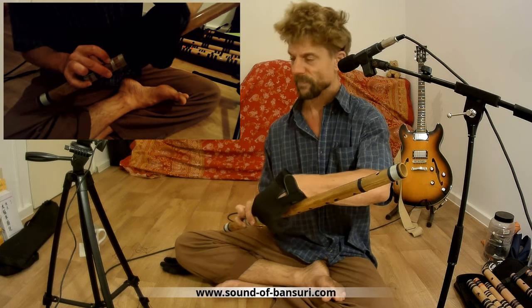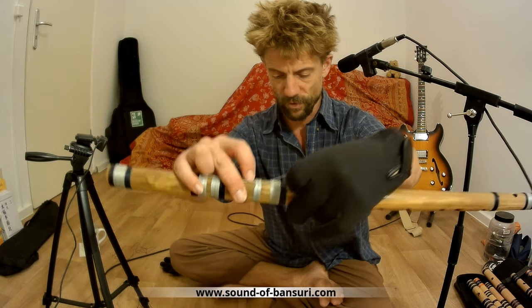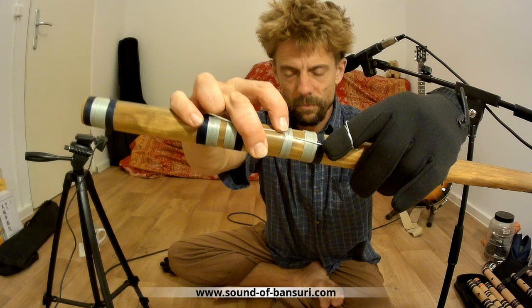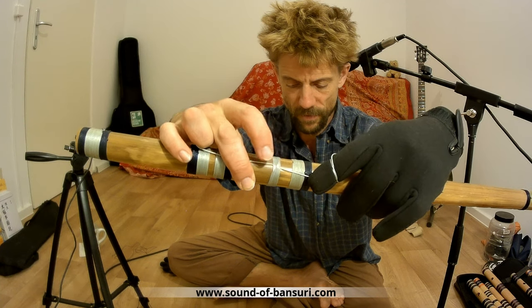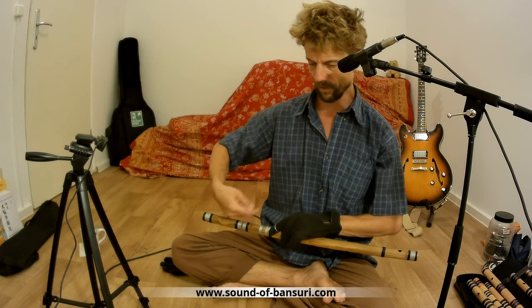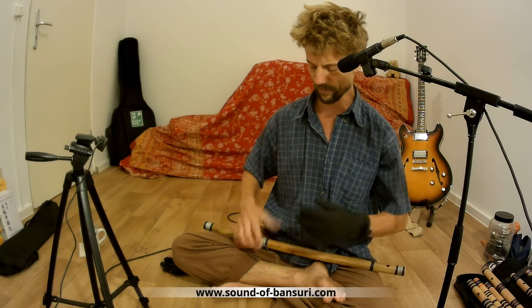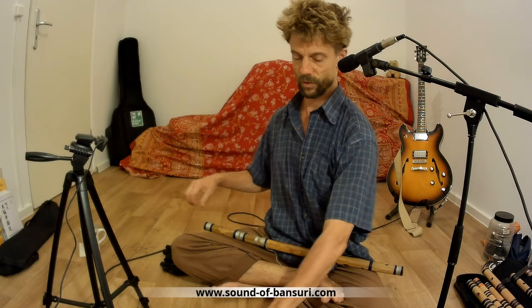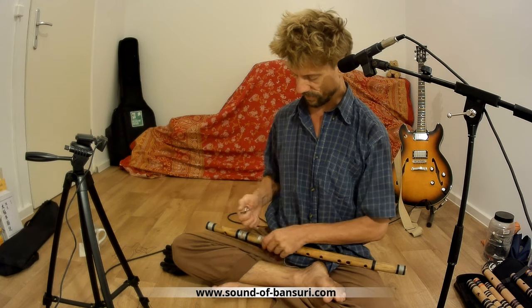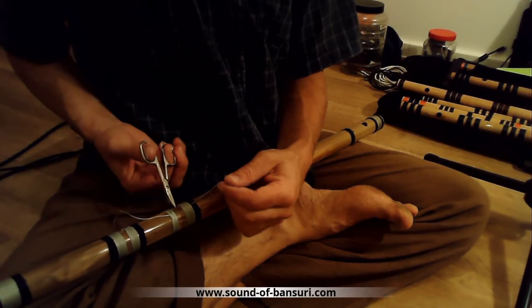You can see how the two strings are under all the turns here, and because of the pressure it is self-supporting — so you don't need any glue. If this is tight it will hold for a really long time. Then in the end you just cut these.